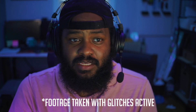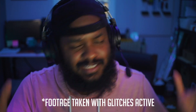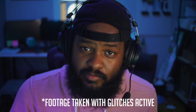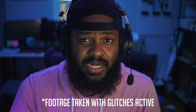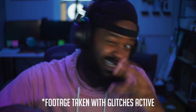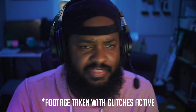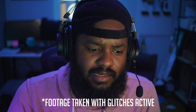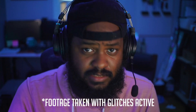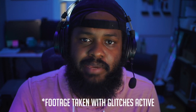My camera keeps glitching on me. It's not really a big deal in the grand scheme of things, but when I need the camera to work right, it doesn't. When I use OBS I get this weird glitching thing happening — you probably just saw it, there it is again. I thought it was just OBS, so I updated the drivers for my capture card and updated OBS to the latest — same issue.